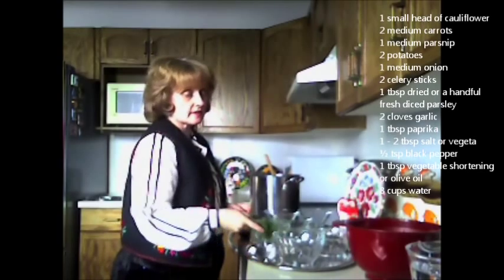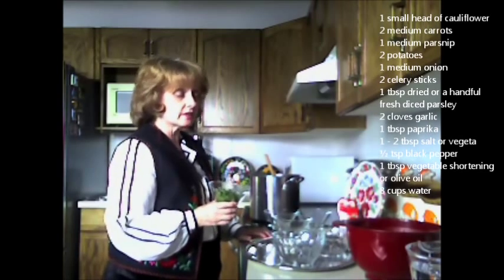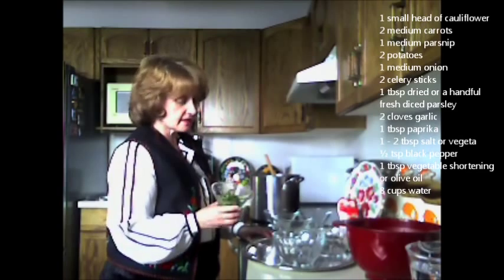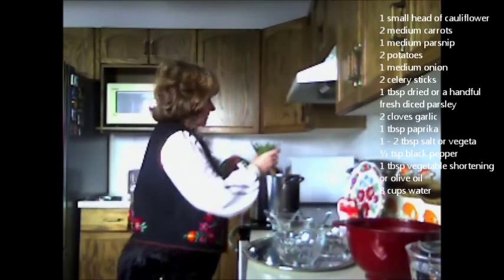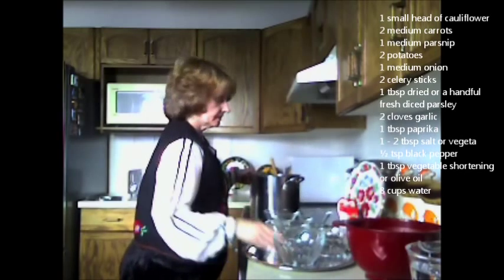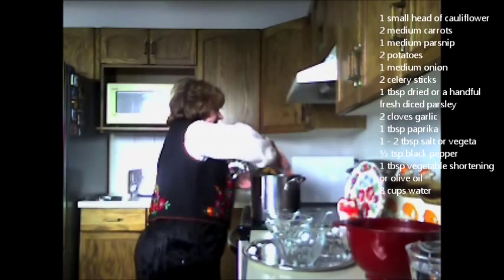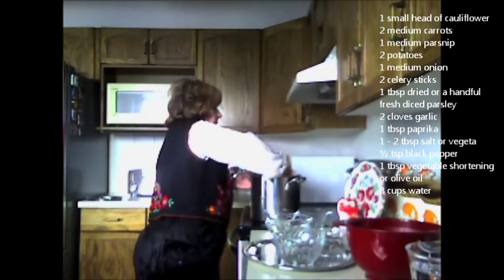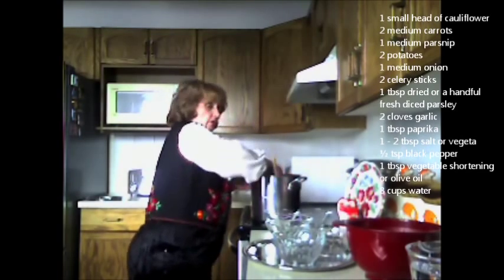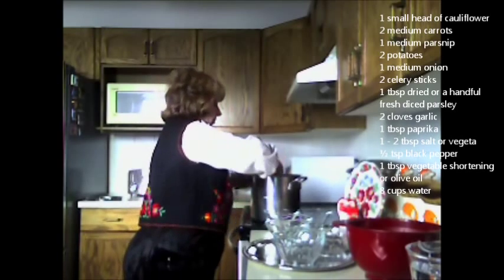Then I've got some parsley — about a handful of fresh parsley. If you don't have fresh parsley, you can use dried parsley, but fresh is best. I'm going to add that in. The reason I haven't added it directly to the oil is because it can burn very easily — that's a tip. My mother and grandmother would add it last so it doesn't end up burning.